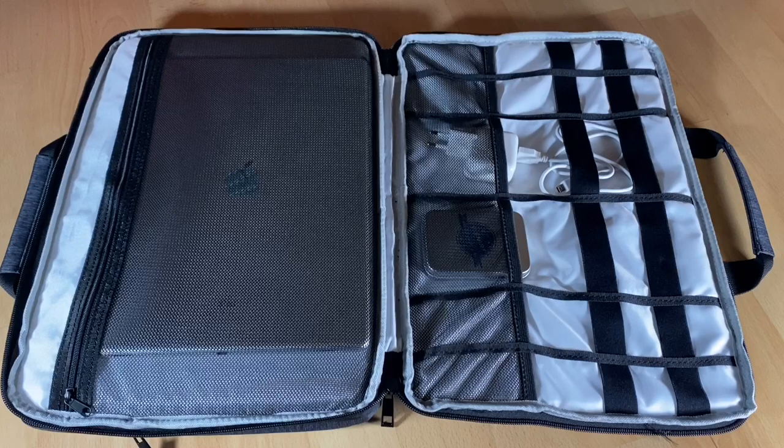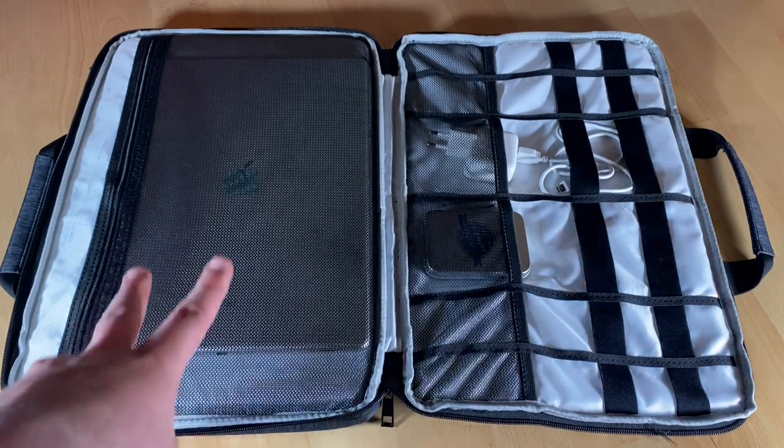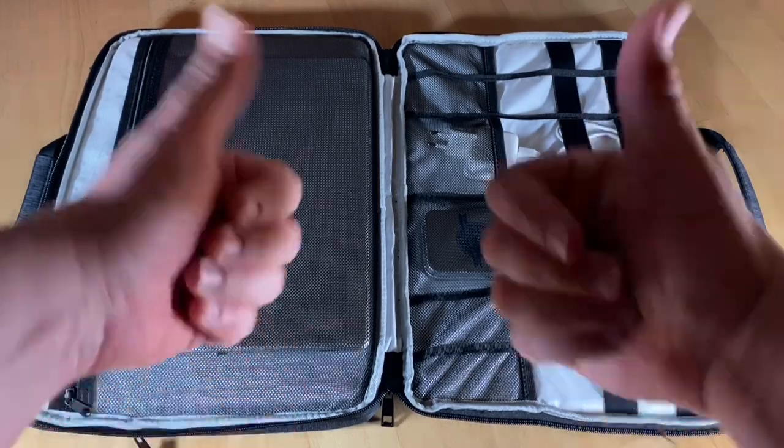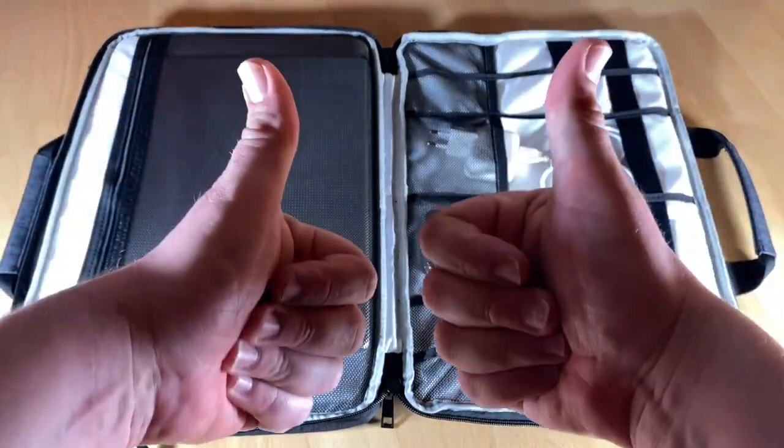Comfortable gripping makes lifting and carrying easy, and I like it very much. I will often use it while I am traveling or on vacation. This is the MoCo laptop sleeve 15.6 inches case. Thanks for watching — please subscribe and give me positive feedback, and I hope to see you again on my channel soon!